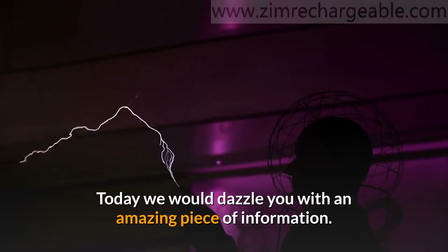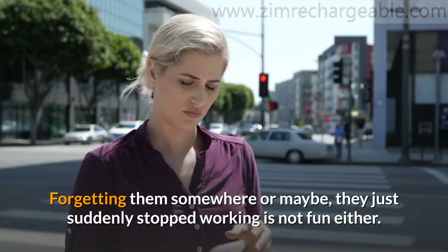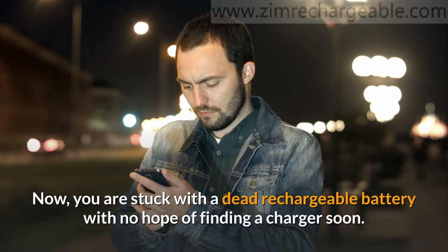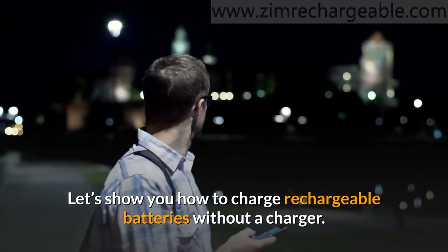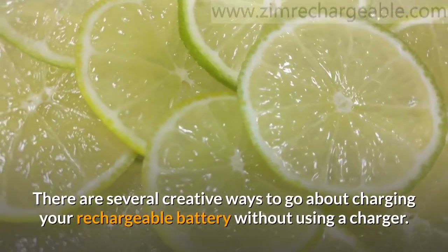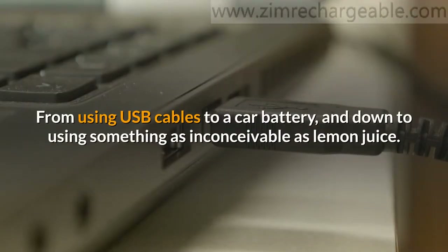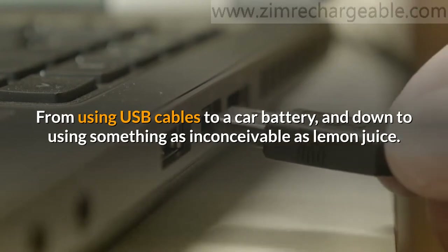Hello, welcome to our channel. Today we would dazzle you with an amazing piece of information. Losing battery chargers can be a real hassle. Forgetting them somewhere, or maybe they just suddenly stopped working is not fun either. Now you are stuck with a dead rechargeable battery with no hope of finding a charger soon. Let's show you how to charge rechargeable batteries without a charger. There are several creative ways, from using USB cables to a car battery, and down to using something as inconceivable as lemon juice. Intrigued?